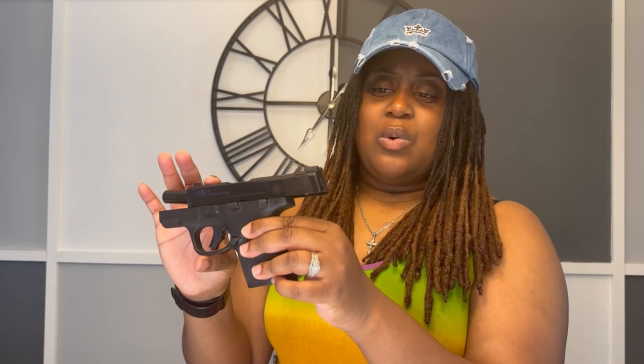Let me show you one more time how this magazine just sits in there — this is the flushed. You cannot beat this. The price I paid was about $450, and I am in love — $450 well spent. So if you're out there looking for your first EDC, your everyday carry gun, or just something to start with and you're not sure, I highly recommend the Smith & Wesson M&P Shield Plus.